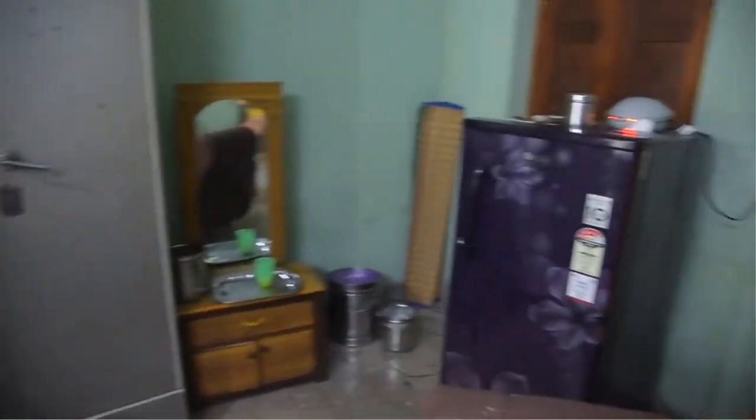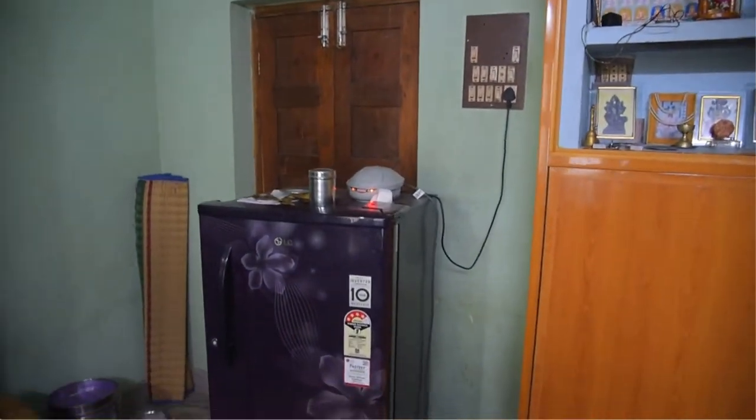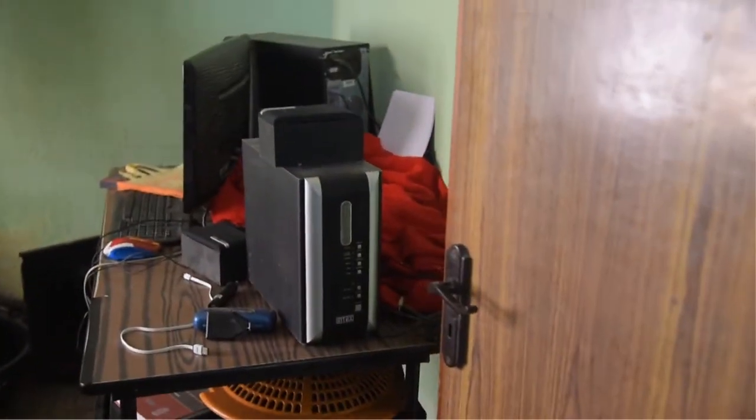This is our old non-inverter fridge, and this is our inverter fridge — this saves electricity and is more compatible with solar. This is my PC; I edit all the videos on it.